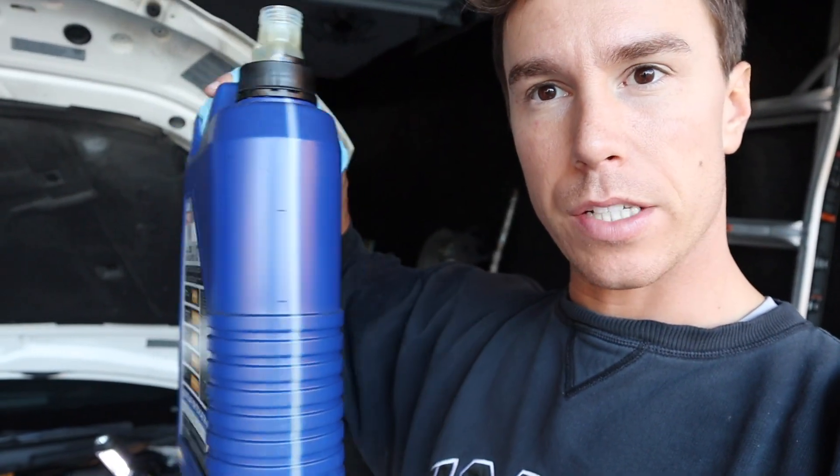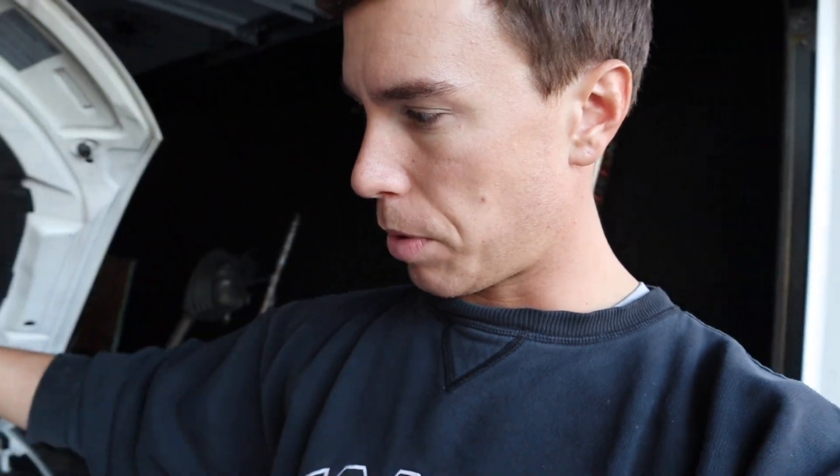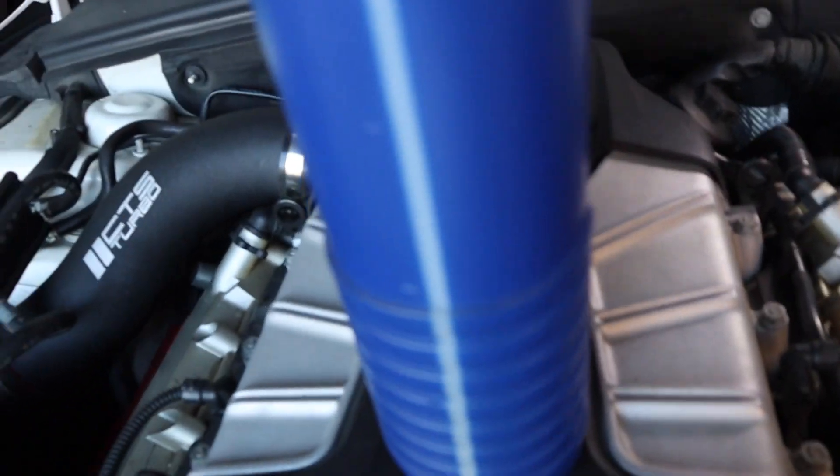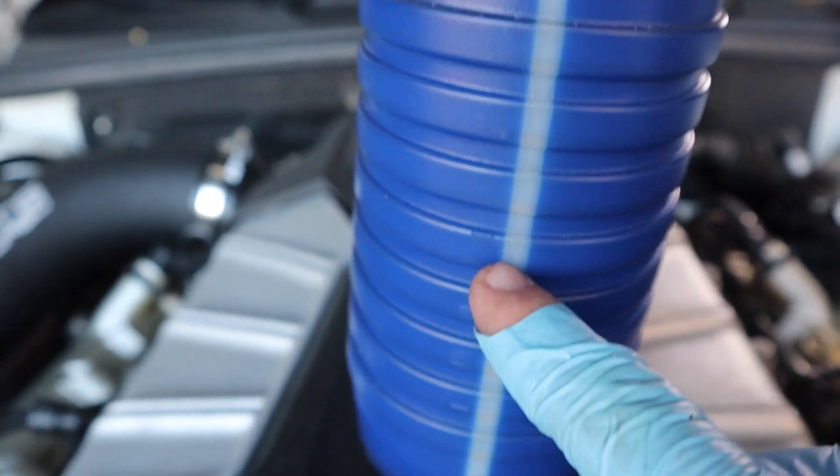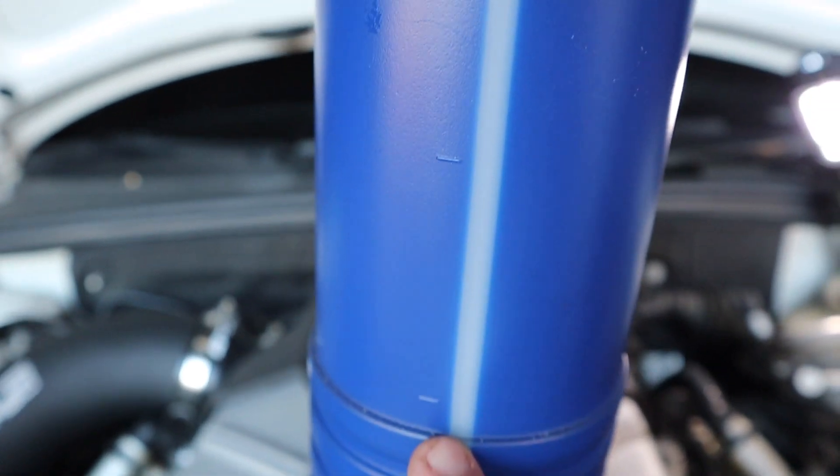One last quick tip: if you do it the way I do, just go buy two bottles. Generally you'll have leftover since it doesn't take the full 10.5 quarts — it takes about 6.8. On these bottles they have tick marks showing 1, 2, 3, 4 quarts, so it's very easy to see how much you've put in and just eyeball it. Once the car gets warmed up and the oil is in, the electronic dipstick will give you a reading and you can add accordingly or leave it as is.